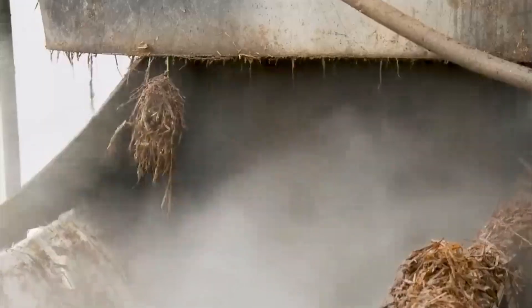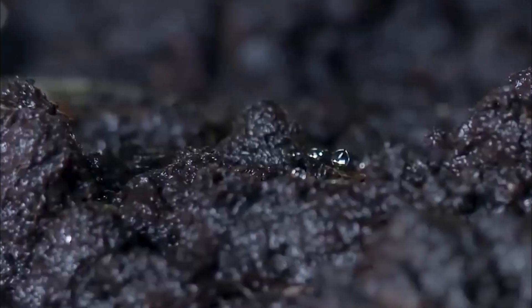Moisture management is critical at this stage — the substrate must be moist, but not waterlogged. Strain selection comes next, an essential step that determines the quality and yield of the mushroom crop. Expert growers choose high-quality mushroom spawn, which contains the mycelium necessary for colonization.